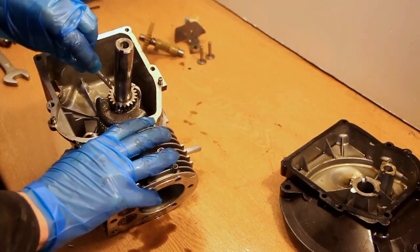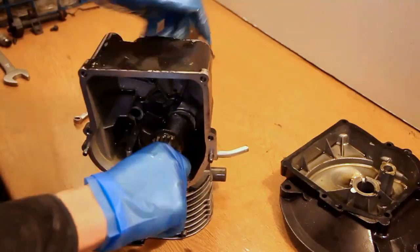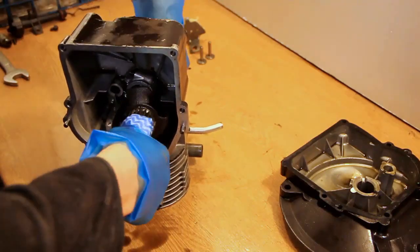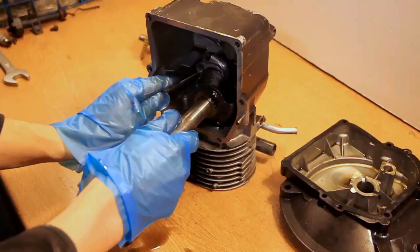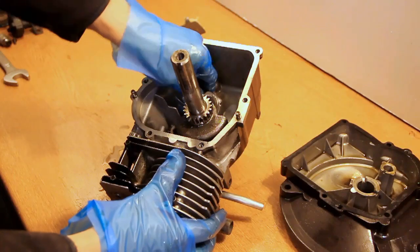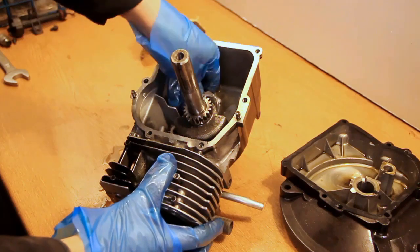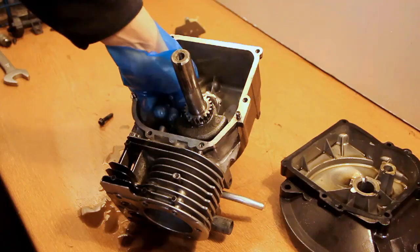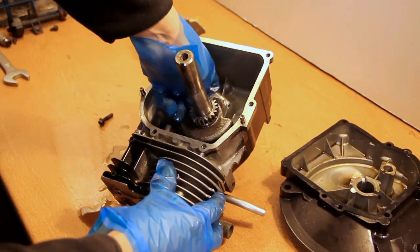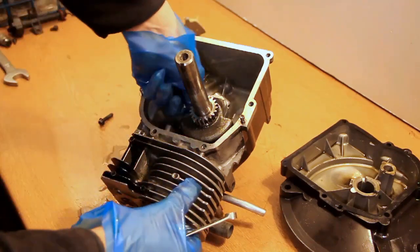I am now removing the piston. What just came out before this was the camshaft, and that is made of plastic in this engine — in some engines they are actually made of metal. I'm just twisting the crankshaft so I can have accessibility to the bolts for the conrod, and they just slacken off so I can remove those. You can also see a gear on the crankshaft — that is a timing gear and you would time that up with the camshaft so the engine fires at the right time.